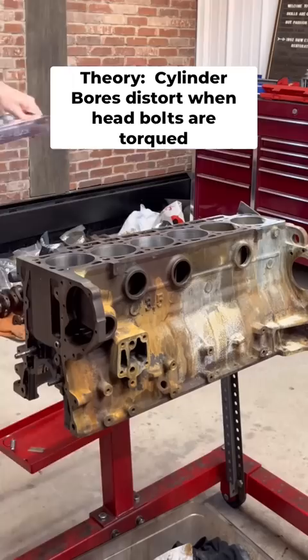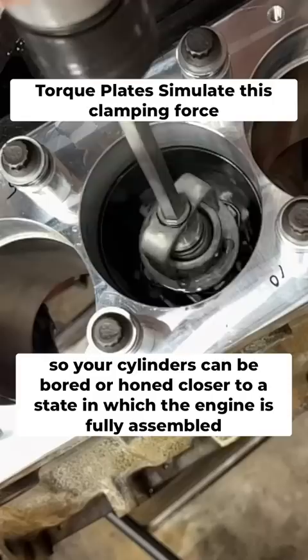The theory is that engine blocks twist somewhat when the cylinder head bolts are torqued, causing distortion in the cylinder bores. Torque plates simulate this clamping force, so when boring or honing with the plate installed, your cylinders will exist in a state closer to if the engine is fully assembled.